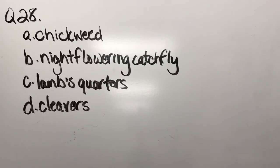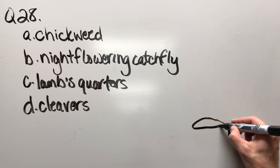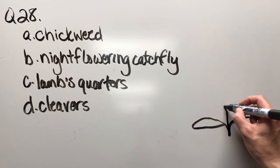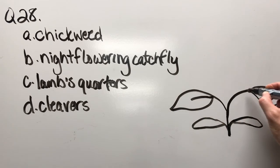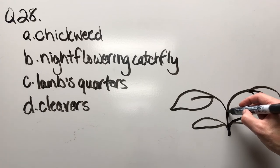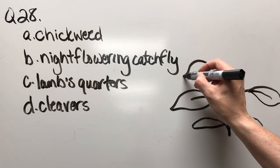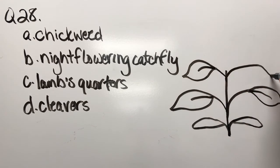Question twenty-eight: chickweed, night flowering catchfly, lambs quarters, or cleavers. There's our cotyledon, then a pair of true leaves, and we're going to have another pair — something along those lines.